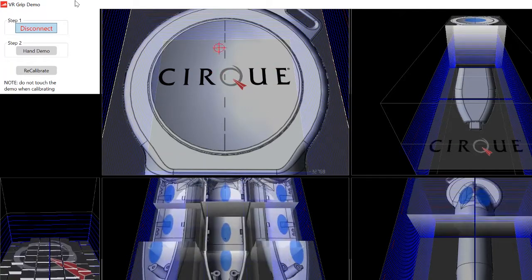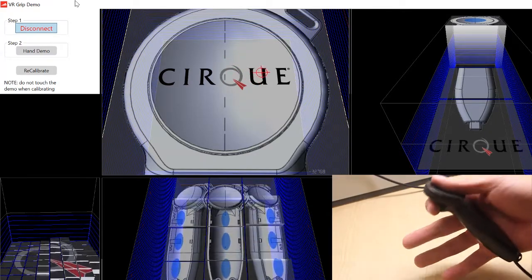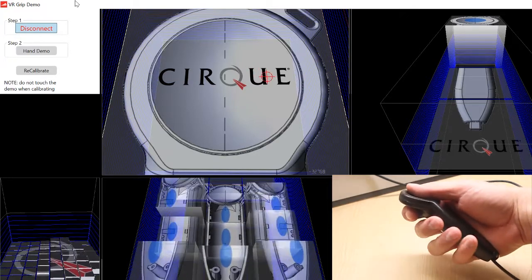This technology uses custom-designed flex sensors that can pretty much be fit to any type, size, or shape of controller. Then using our IC chip, we are able to get proximity sensing in multiple areas with one chip.